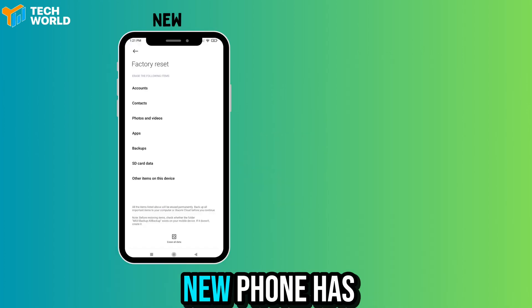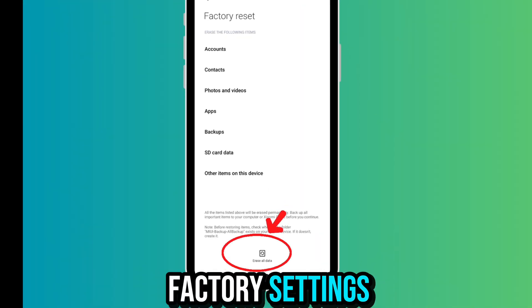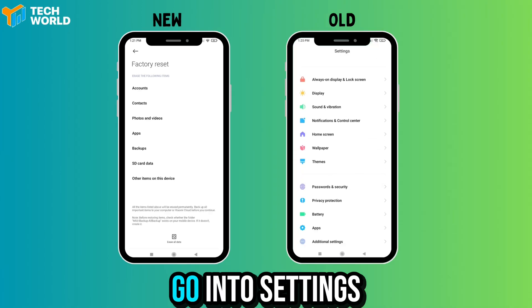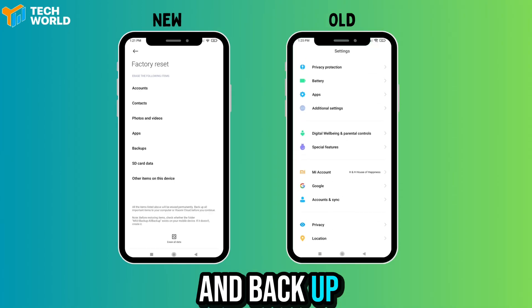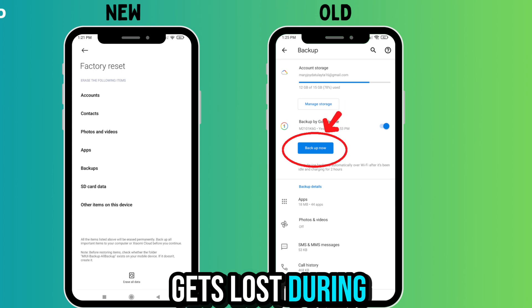Now, if your new phone has been used before, it's best to reset it to factory settings so you can start fresh. On your old phone, go into settings and back up your data to Google. This ensures nothing gets lost during the process.